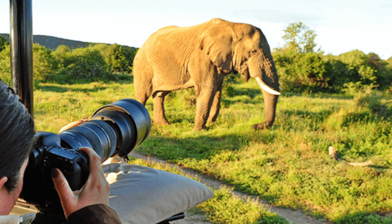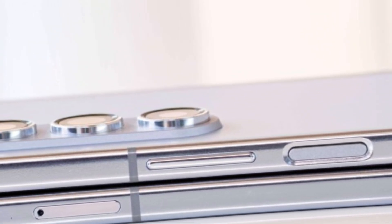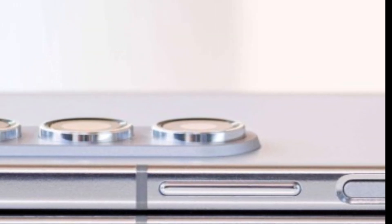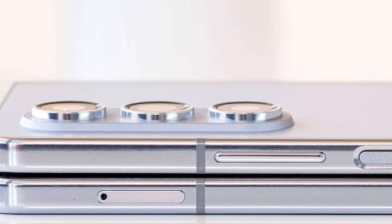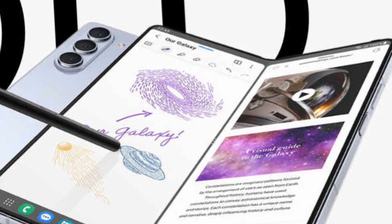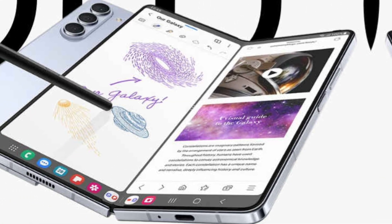For photography enthusiasts, the rear setup remains unchanged, featuring a 50 megapixels main camera, 10 megapixels telephoto lens, and 12 megapixels ultra-wide sensor. But wait, there's more — the inner screen boasts an improved under-display camera, delivering a seamless viewing experience.